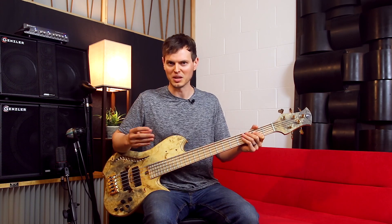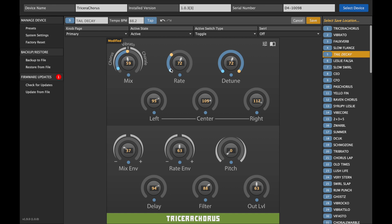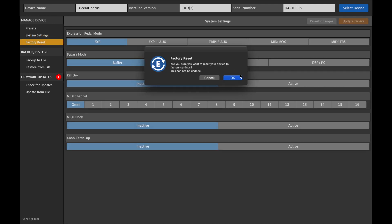That said, the Tricera Chorus can be used with the Eventide Device Manager for desktop. It's super useful for creating presets quickly, storing, organizing, and backing them up, as well as performing firmware updates, configuring system settings, and more.